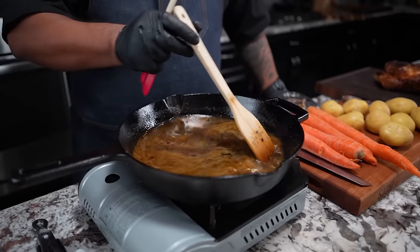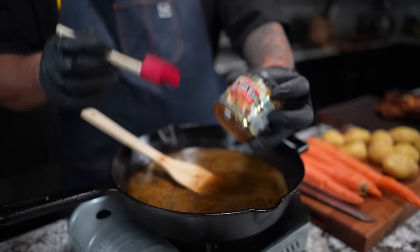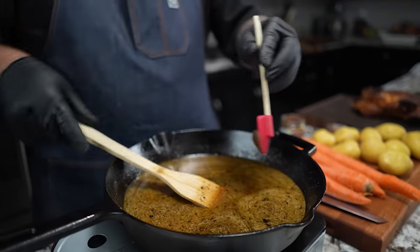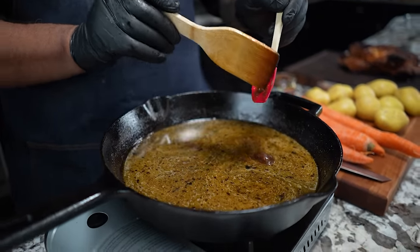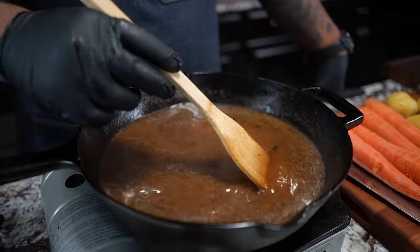While this right here is mixing together, we're going to add some extreme flavor. This is that Better Than Bouillon — the beef version. Just go ahead and get yourself about a teaspoon. That might be a little bit more, but who's going to say that's too much, especially when it comes to flavor? We don't need to taste it or nothing like that — just trust this combination of flavors right here.